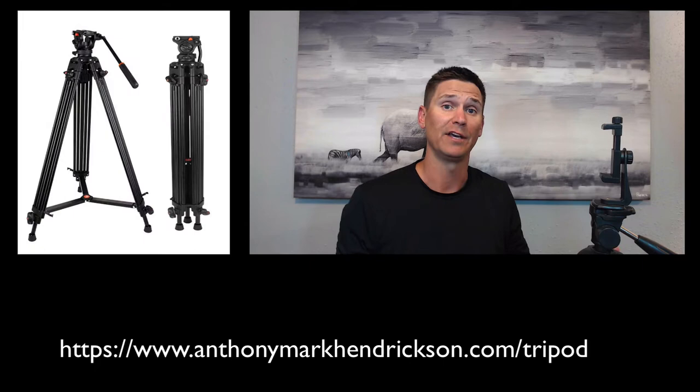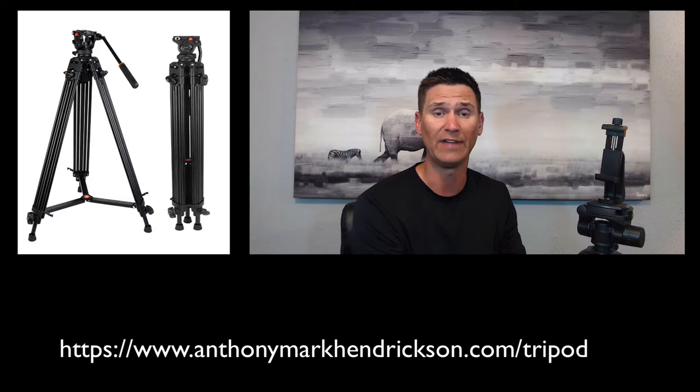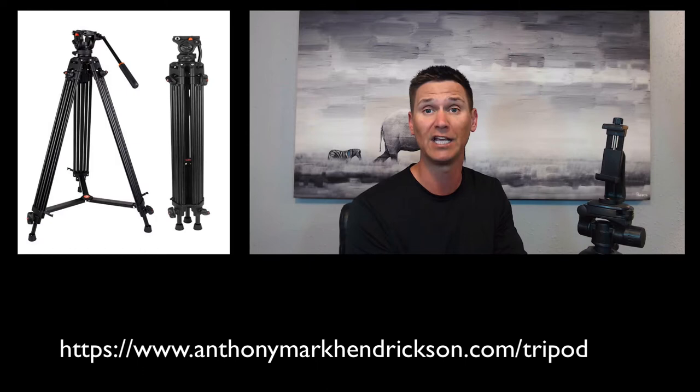One other tip for stability is a tripod. This is a pretty standard tripod — you can find them online and they're relatively cheap. This is one I keep at my house for filming here; it's easy, quick, and efficient for shooting anything at home. I recommend getting a tripod to keep you nice and stable. What I personally like to do is take the top off my selfie stick, attach my phone to it, clip it into the top of the tripod, and it gives you a nice, stable, consistent shot from wherever you are.